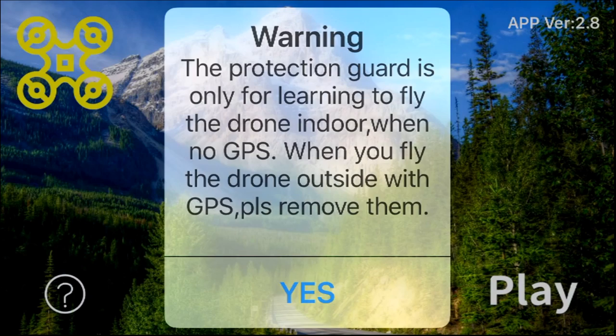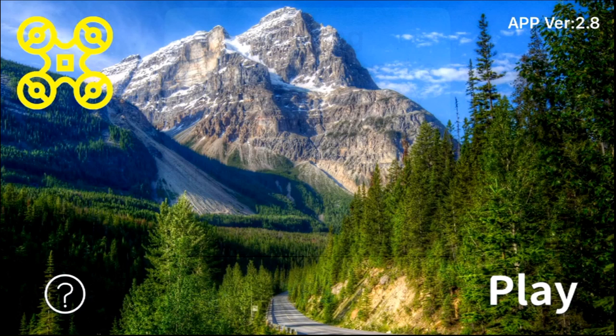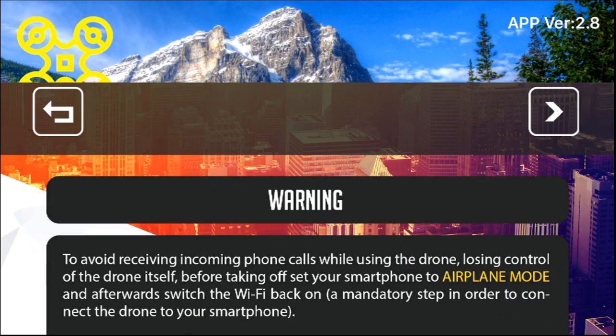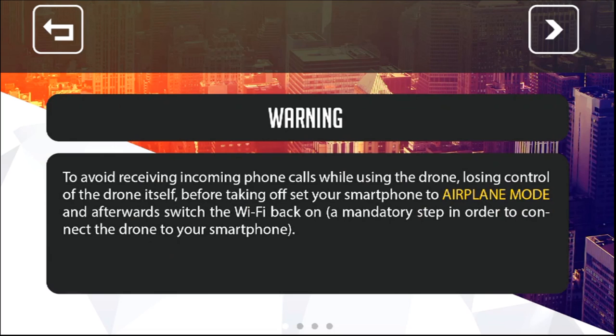G'day guys, welcome back. I'm here with the X35. This isn't going to be a review because it's been on and off raining and it might rain again very soon. I've been sitting in the car for the last 10 minutes. Unfortunately today I've just got a screen recording because I left my SD card in my computer for my Osmo Action. So today is going to be my first impressions flight — at least I've got the screen recording so you can see what the app looks like and what the camera quality is like on the three-axis gimbal.